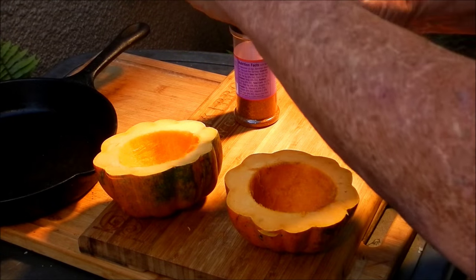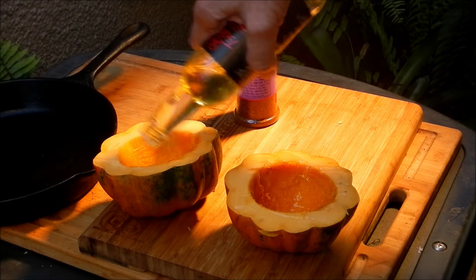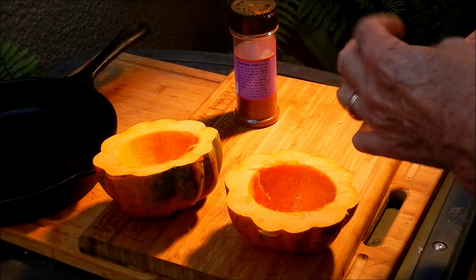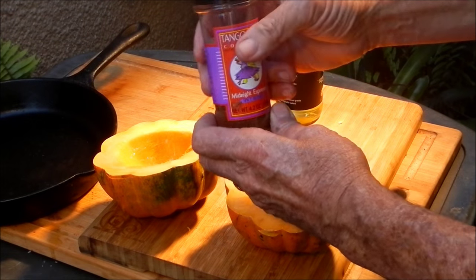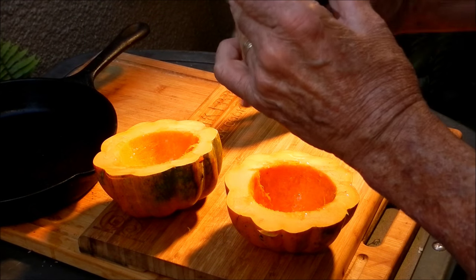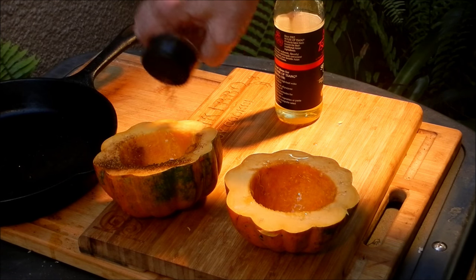We're gonna hit it with some Sang stir-fry oil. A little bit of Sangs on there, and a little bit of Tango Joe's Midnight Espresso. That's the best spice for acorn squash that I've ever found. Just sprinkle a little bit of that on there.